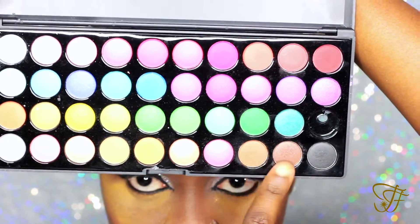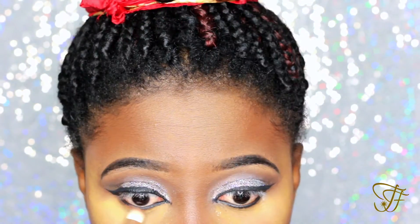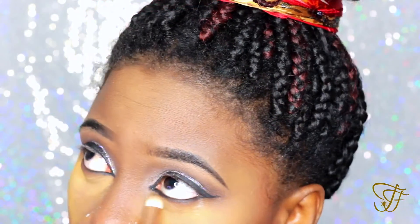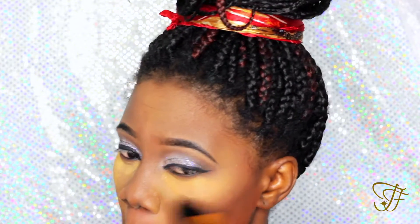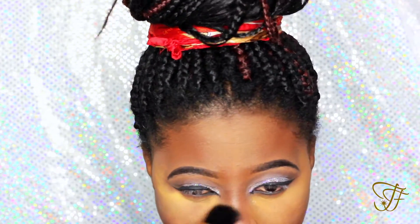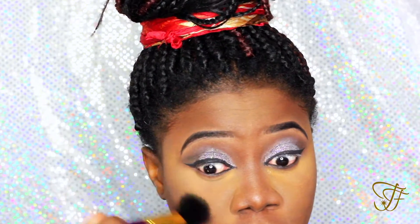Once again we're going with the transitional shades — the two browns we used together — and we're going to load the black liner now. Right now I'm just brushing off the excess powder I used for baking, and I'm going to go right into contouring with my City Color contour palette.